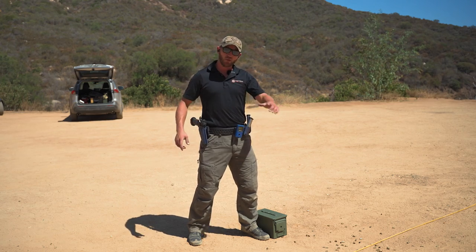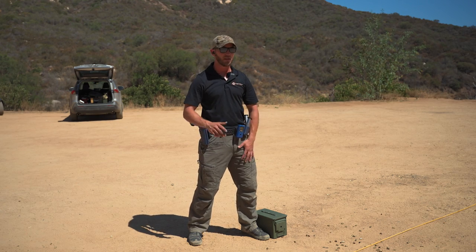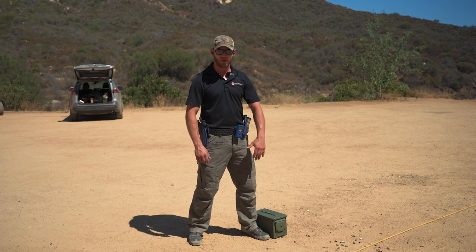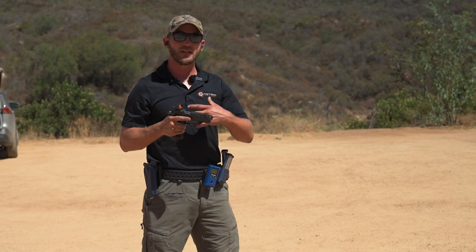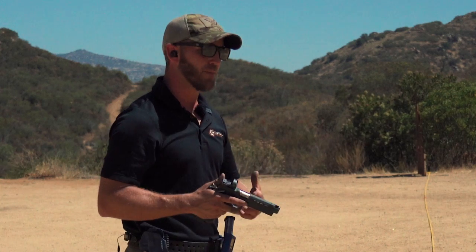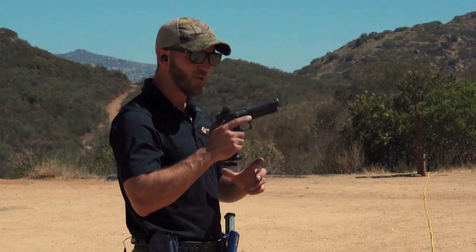One thing that's important: we don't let our support hand just flop around. If we're shooting strong-handed, we don't want that support hand flopping around, so have contact somewhere. I like to have it typically here in the middle of my chest. I'll create this draw stroke, build a good natural point of aim, and still make sure I'm doing the good fundamentals of trigger control, getting a good sight picture, and effectively rocking that recoil back down onto target as soon as possible.